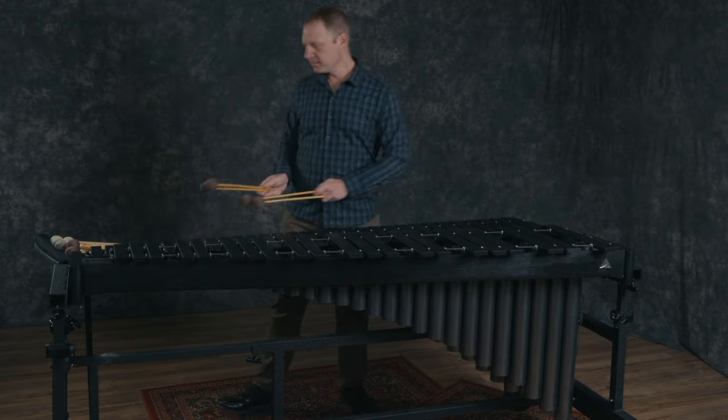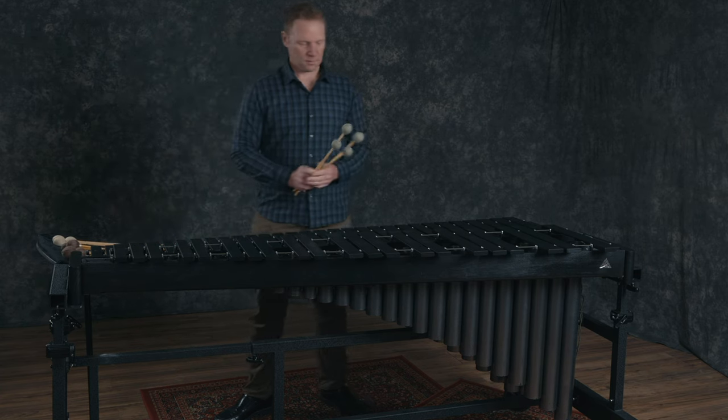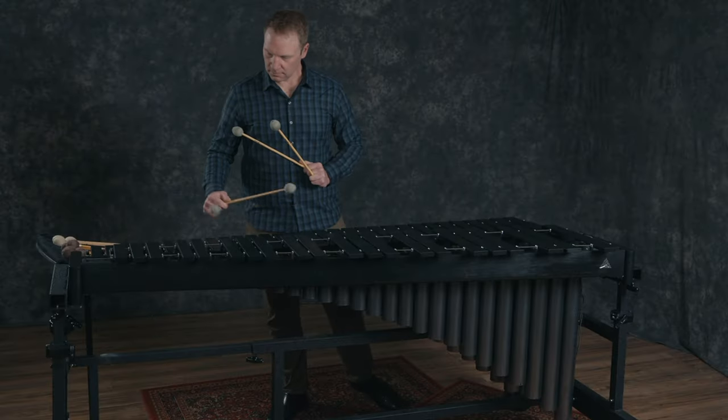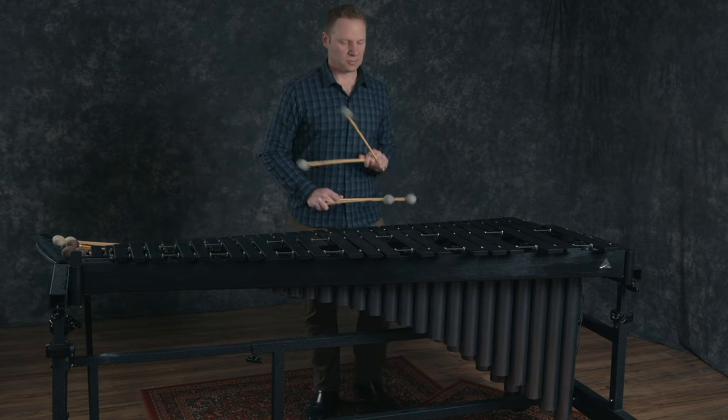Let's try something else. This set of mallets has a cord wrapping and a rattan shaft. Using cord as opposed to the regular yarn that most marimba mallets are wrapped with will give it a more dense sound and it'll give a little bit more of the front end attack without necessarily having to have as hard of a core inside the mallet. Let's hear how these ones sound. Pretty clear all the way across the range of the instrument.